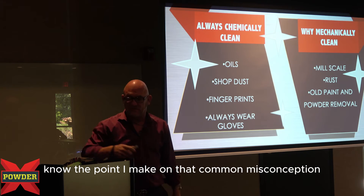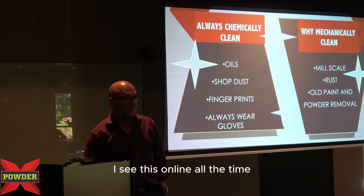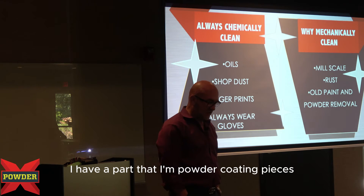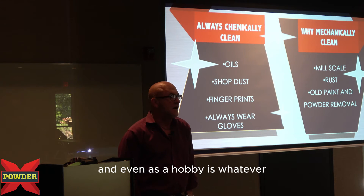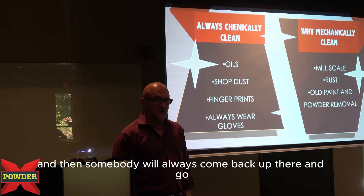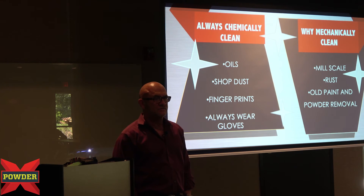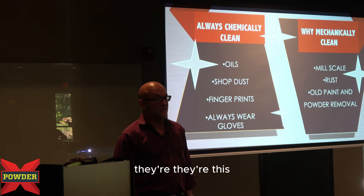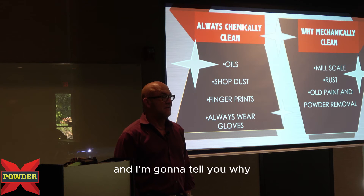Another point I'll make on that — common misconception. I see this online all the time. People will say they're powder coating pieces, even as a hobbyist, and they've got extra orange peel, what do they do? And then somebody will always come back and say, 'I wet sand all the stuff that I powder coat.' No, they don't. They're not powder coating at all. That's somebody giving advice on something they're not actually doing.